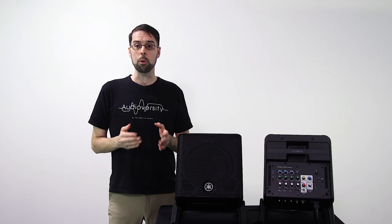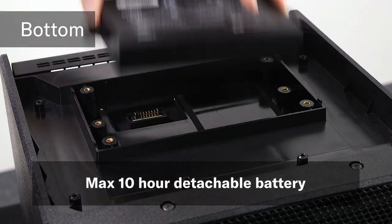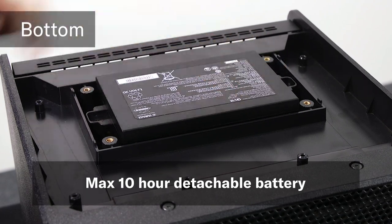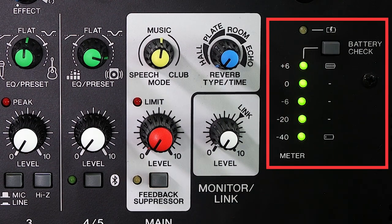And not only can it do that while plugged in, but also when it's unplugged. The Stage Pass 200 BTR model includes a detachable 80-watt hour Li-ion battery that lets you continue your street or outdoor performances for up to 10 hours. The battery can also be purchased later separately for base model Stage Pass 200 owners. And when you are outdoors, you can quickly check your battery's remaining power level using the battery check switch and LED meter.